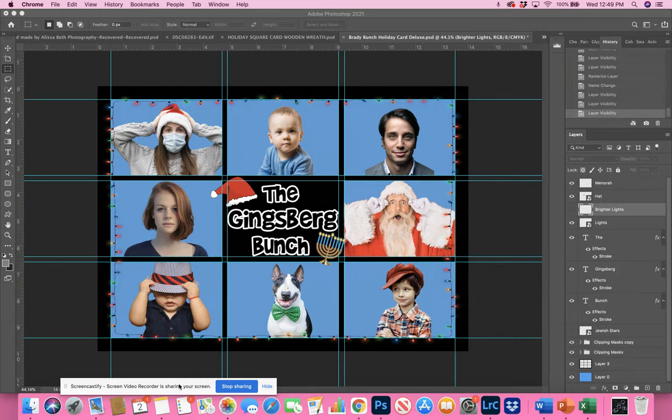You could have everybody looking at each other, looking up, looking down. You could even be fancy and have them pass things to each other, just the way we do in box photography. I want to unpackage this and show you how simple and easy it is to add people into the template, and you can do it in two different ways.